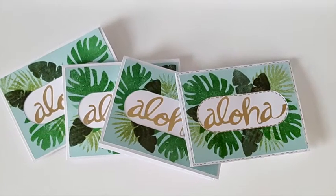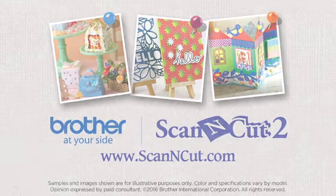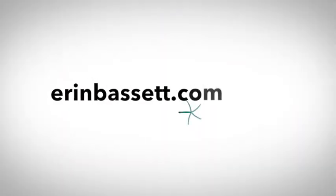For more information about Brother Scan and Cut, visit ScanandCut.com. And for more ideas and inspiration, visit ErinBassett.com.